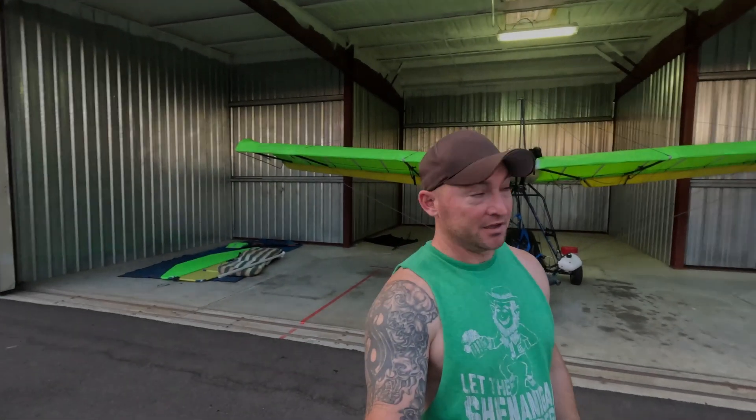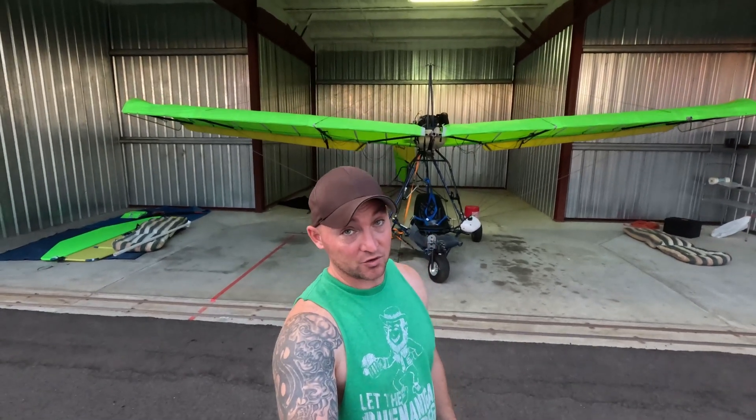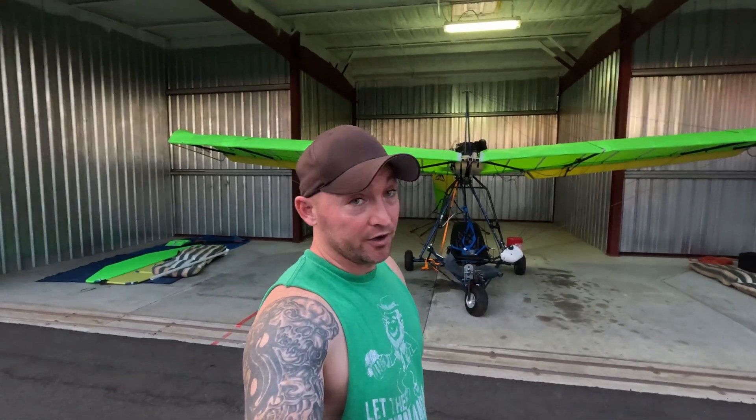All right, take 15 — battery died while I was midway through explaining what we just did. So as you guys can tell from watching the time lapse, we struggled quite a bit trying to get the wings on. We learned by reading the manual — finding it online, which was kind of a struggle — that life's tough when you're not sure what you're doing.